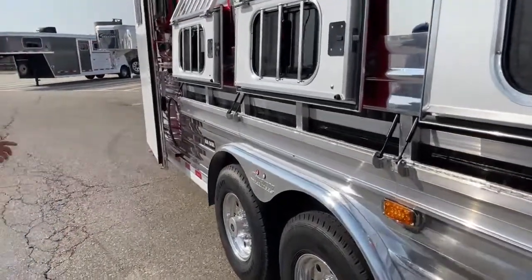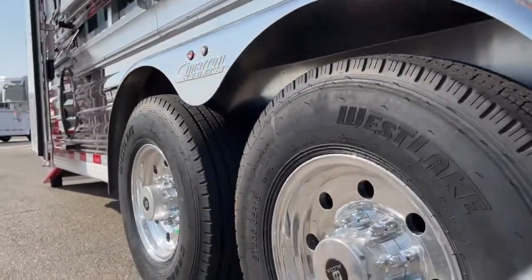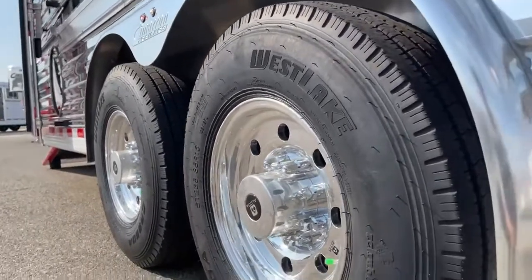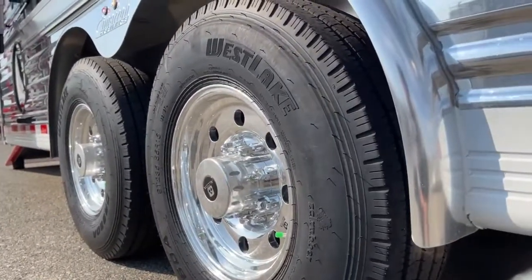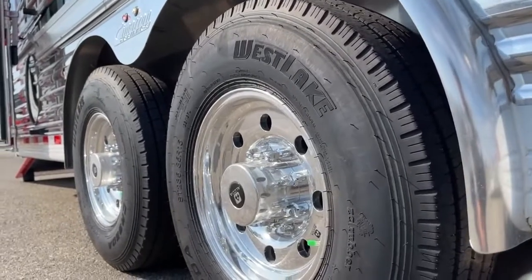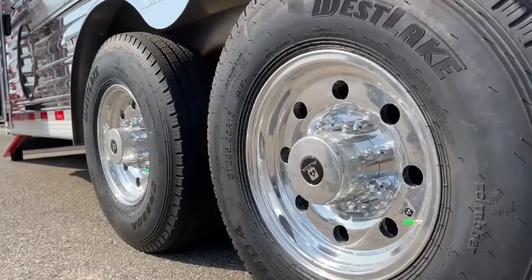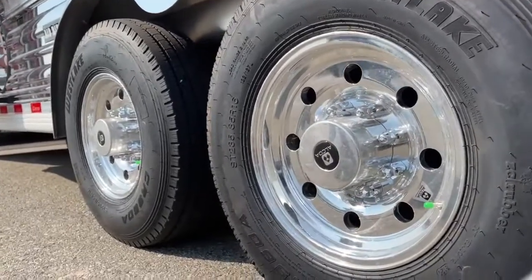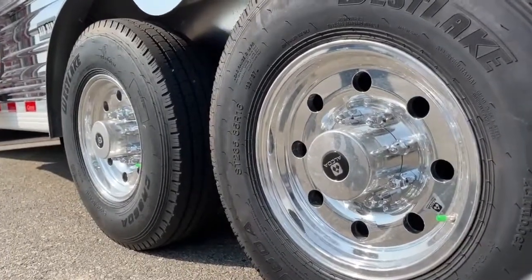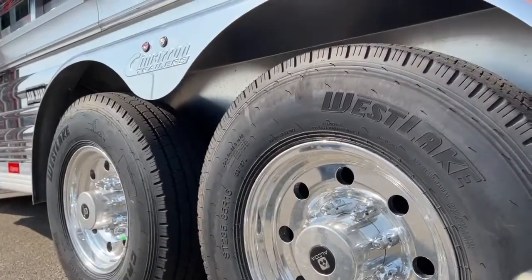This is an air ride trailer. These are two 8,000-pound rubber torsion Dexter axles with the air ride system — a shock kit on rubber torsion axles, and then we've got the air ride compressor itself. So if something happens to a bag, a line, or that compressor, it sets down on rubber torsion axles like most trailers and you can still go down the road and get to where you need to to get things fixed. The old styles, you couldn't go anywhere.